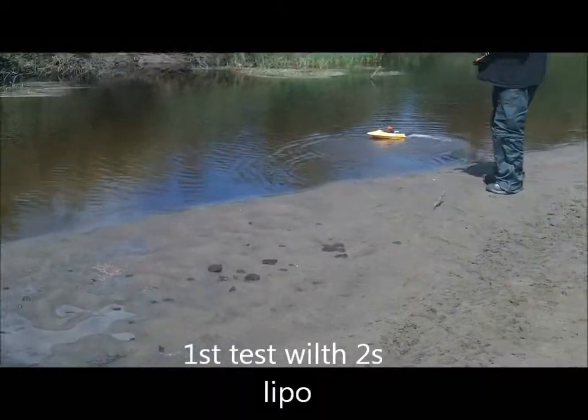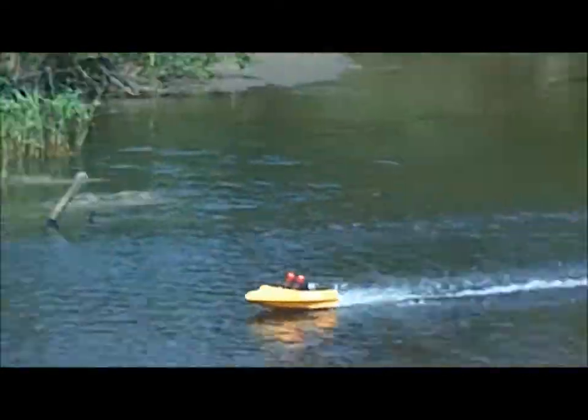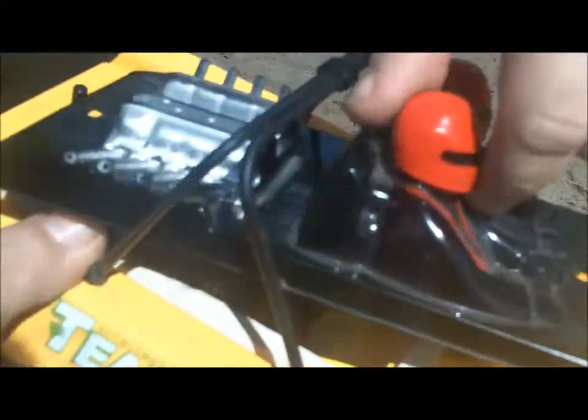I'm going to record. See how that modified stuffing tube is at keeping the water out. This is my first test. She ran fast, so that high-performance grease really made a difference in this one — look at that. Nice and dry, sweet.